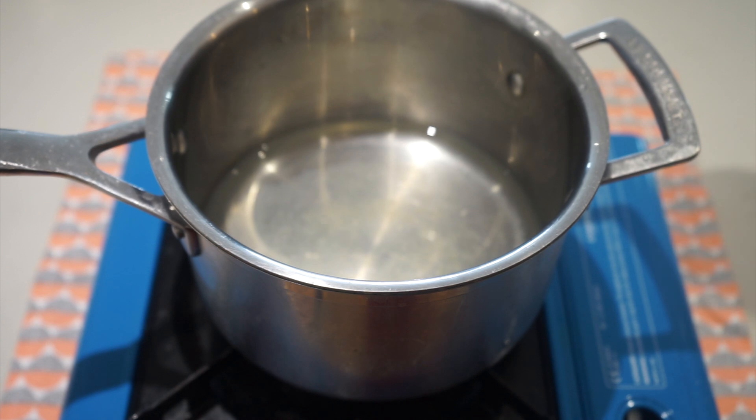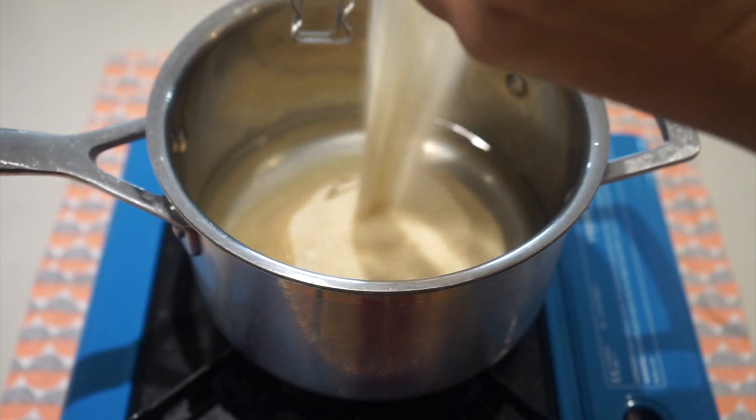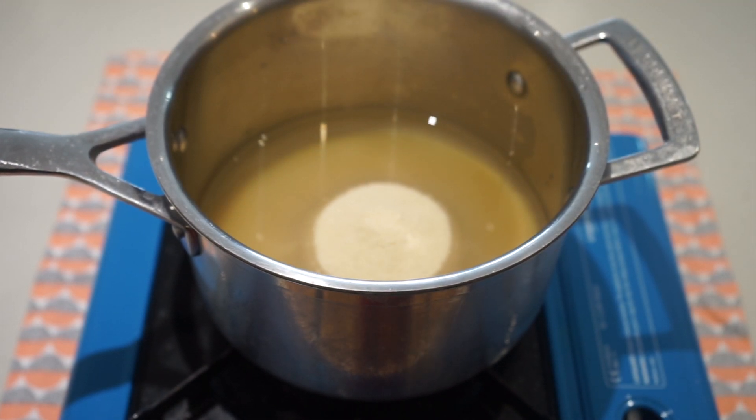And then I've got 300 grams of unrefined caster sugar and all we're going to do is boil that up until we get a lovely syrup. I'm just going to leave this on so you guys can see what it should look like at the end.